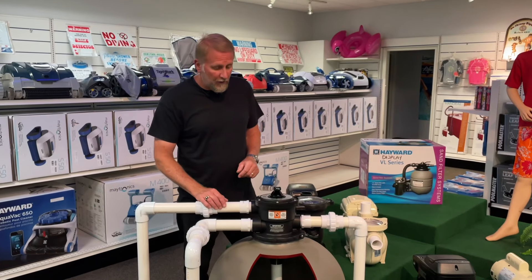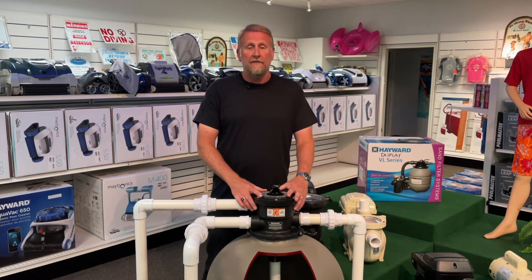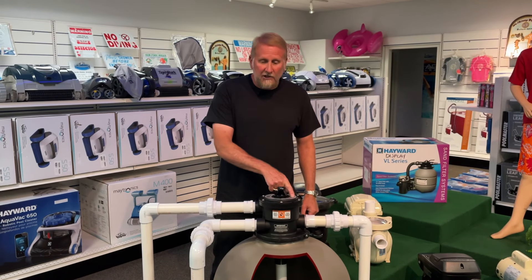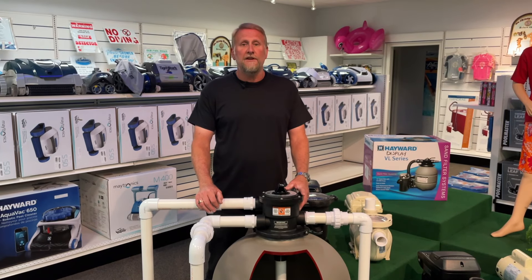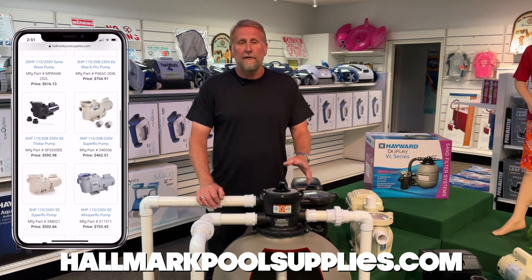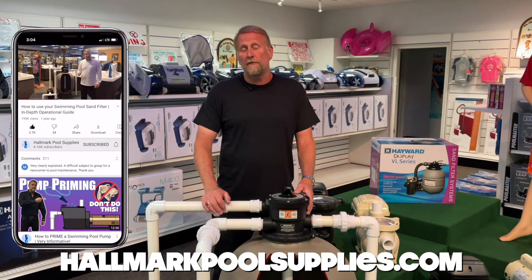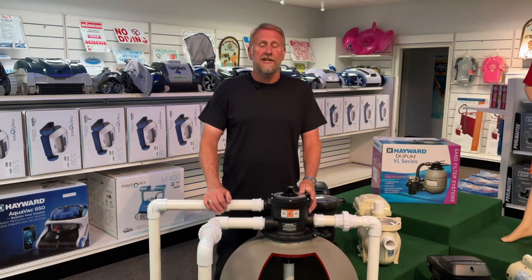For those of you who want a more in-depth tutorial on how to operate your filter, I did make a video called Basic Filter Operation — I'll post a link down below, and it covers all of this and all the different positions in a little more depth, so check it out. If you guys have any questions on this video, feel free to comment down below or contact me — I'll be glad to help. Remember us at Hallmark Pool Supplies for all your pool needs, and if you haven't subscribed, definitely do so for future content. I appreciate you watching — my name is Mark, and I'll see you guys on the next video.